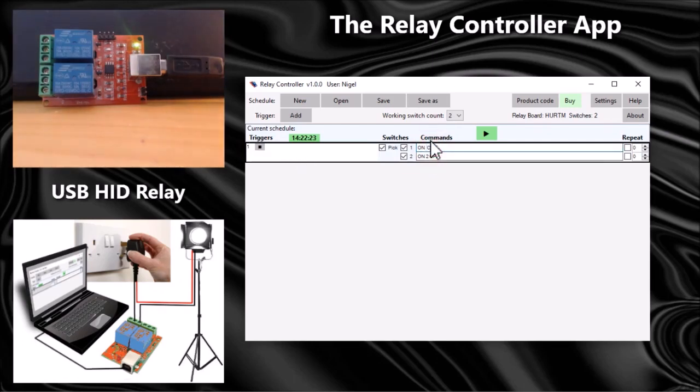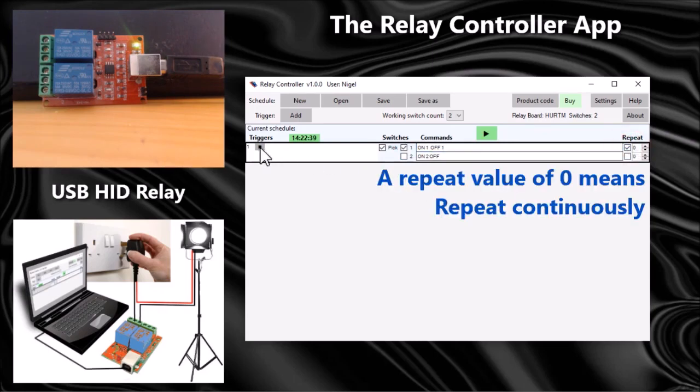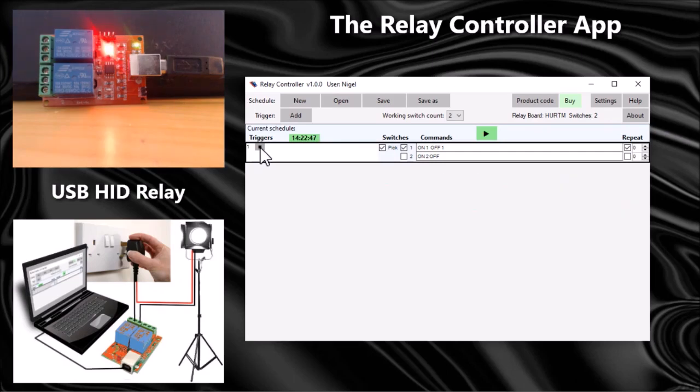Let's drop that down to one second, then wait another second. I'll just control switch one now, and I'm also going to set it to repeat. Now that will repeat until I stop the trigger.